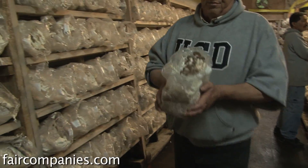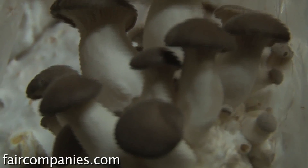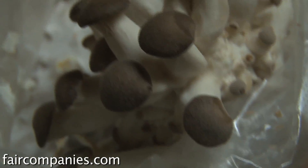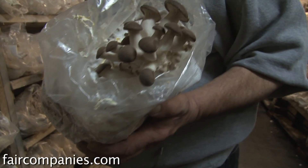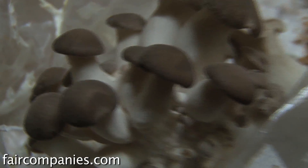This room here is king trumpets. These get to be very large mushrooms — these are just pinning right now. They have a kind of sweet flavor and a real thick, dense texture. I've been telling people to take a potato peeler or a mandolin and cut them paper thin — after you sauté them, they kind of come out like a chow fun noodle.